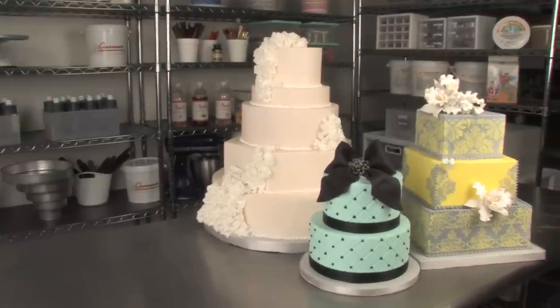I'm Lauren Kitchens, owner of Fancy Cakes by Lauren in Dallas, Texas. And in my newest DVD, Beginner Buttercream, we're going to bust some myths about buttercream.